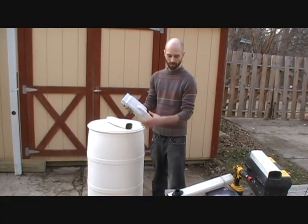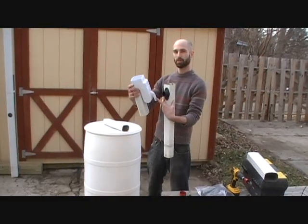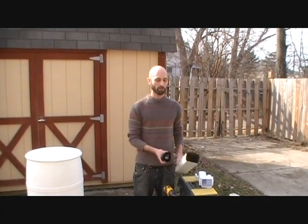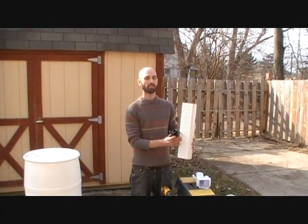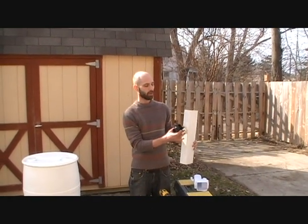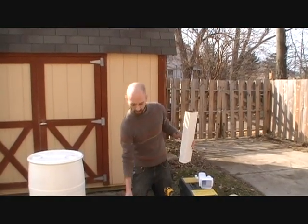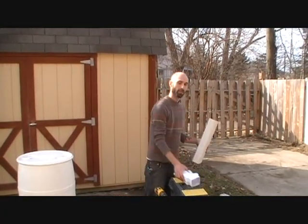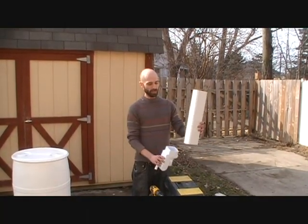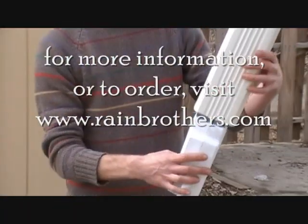You'll also notice with this diverter there's a much larger outlet than on this one here. So not only does this work with 2x3 downspouts, but it's also adaptable for 3x4. If you have these larger downspouts, instead of putting the diverter in the front, you'd simply drill a hole on the 3-inch side and it would fit perfectly right in there. This is an advantage over other diverters on the market, because this simply won't work with the 3x4 downspout — it's much too large to get into a conventional diverter.